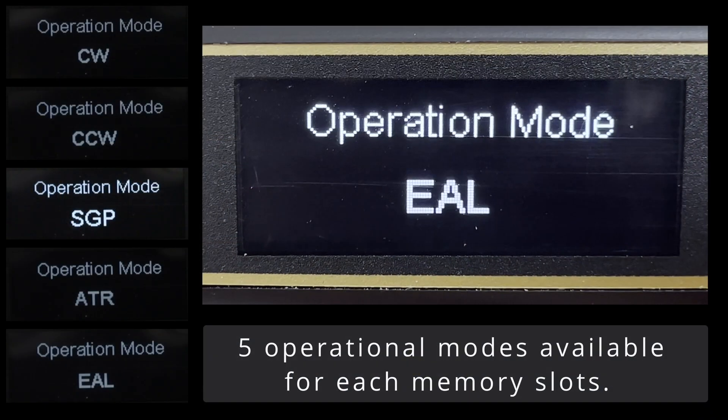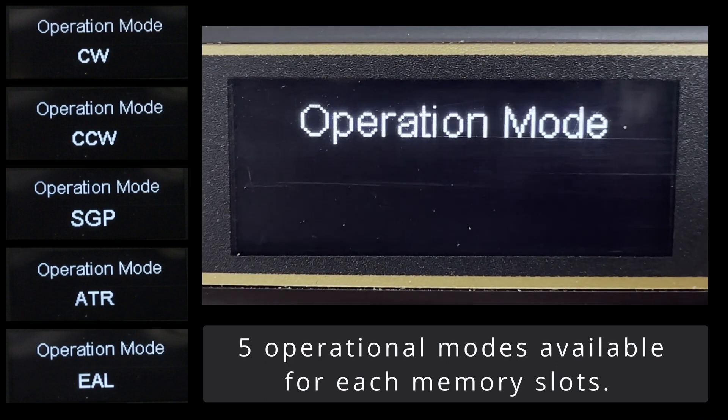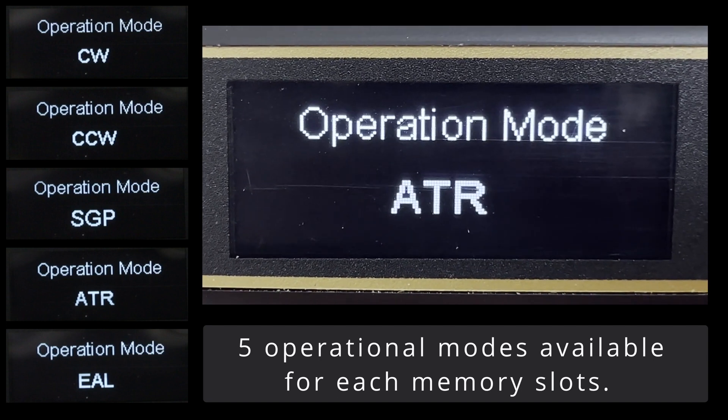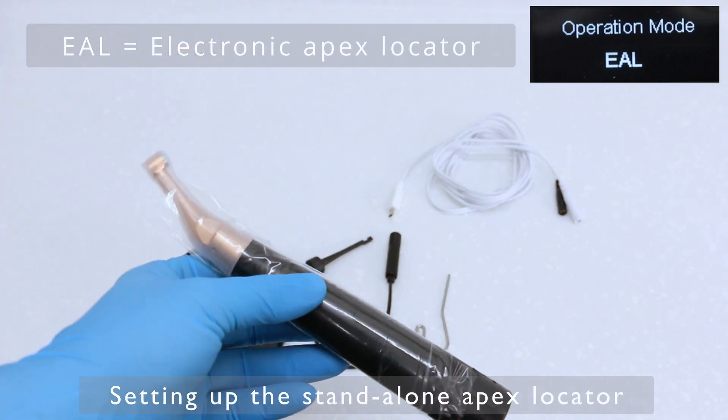Starting with the 10 programmable slots, there are five operational modes that can be selected: clockwise, counterclockwise, SGP (which is essentially reciprocating), ATR (a safety mode for rotary files), and a standalone electronic Apex Locator.